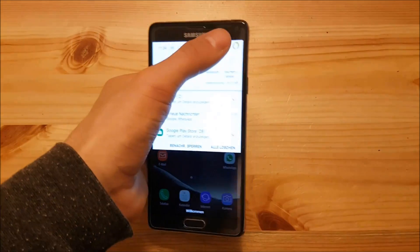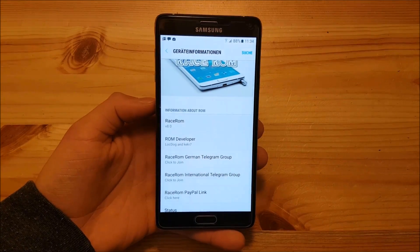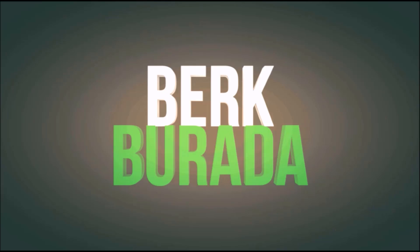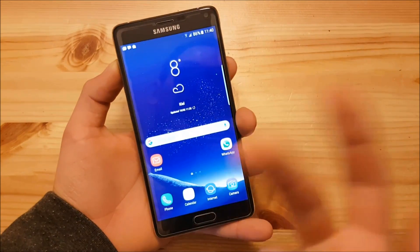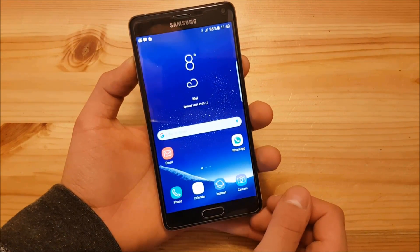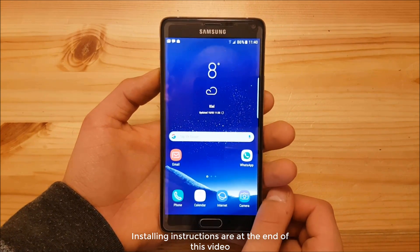Hi guys and welcome to a new video. Today I have the Samsung Galaxy Note 4 with me and we are going to take a look at the Racerom Galaxy S8 ROM for the Samsung Galaxy Note 4. I will split this video into two parts: in the first part we are going to look at what the ROM includes, what the bugs are, and in the second part I'm going to show you how to install this S8 ROM on your Samsung Galaxy Note 4. So let's start with the review.